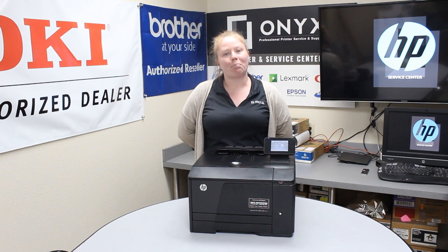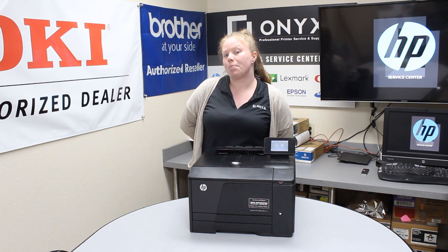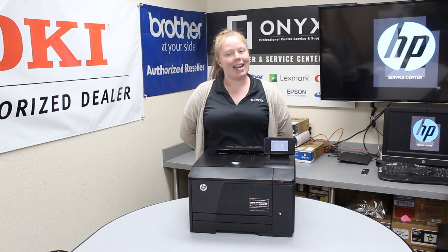Hey there YouTubers, it's your girl Brett over here at Onyx. Today I'm going to show you how to clear a paper jam, and I'm working with an HP M251NW.